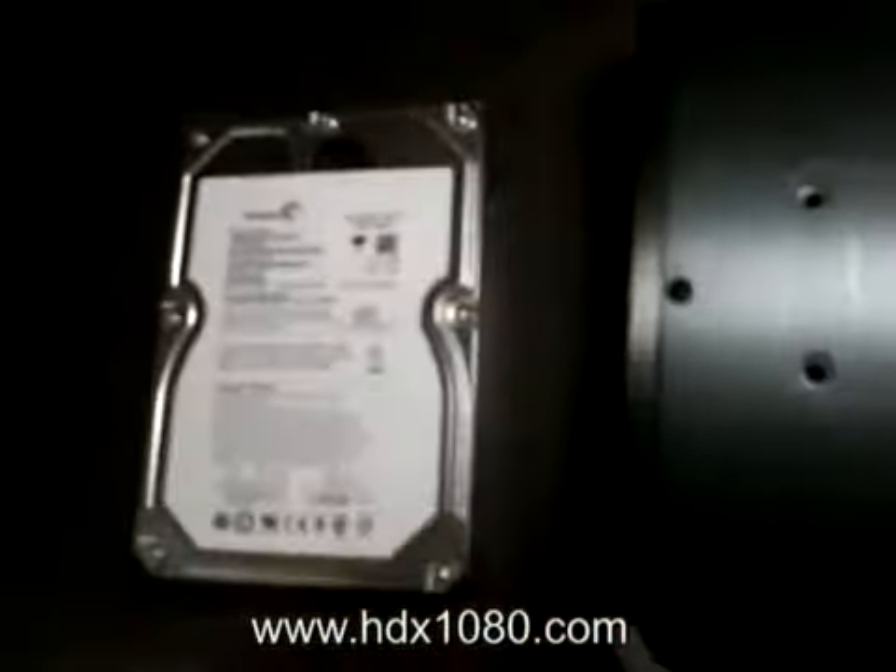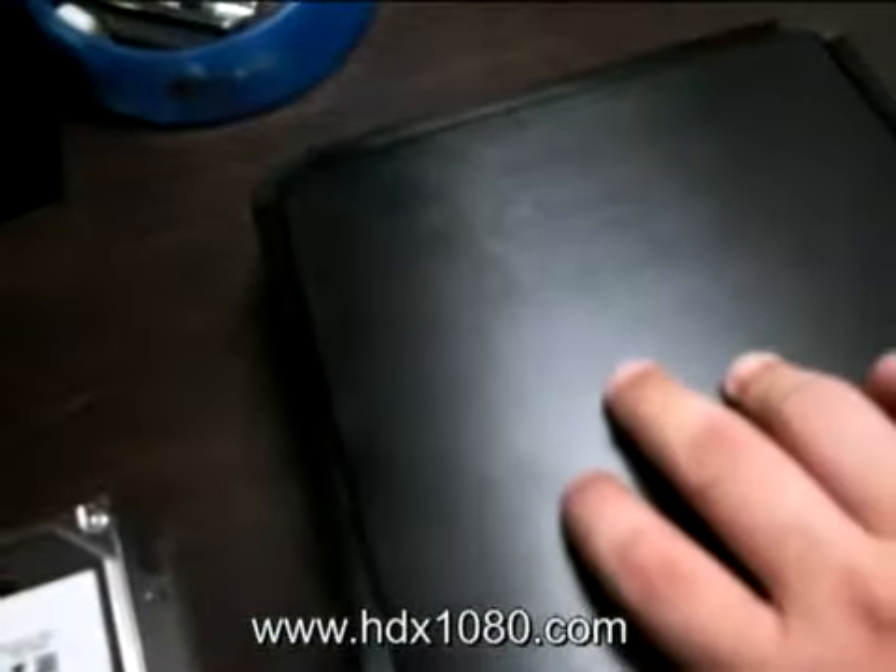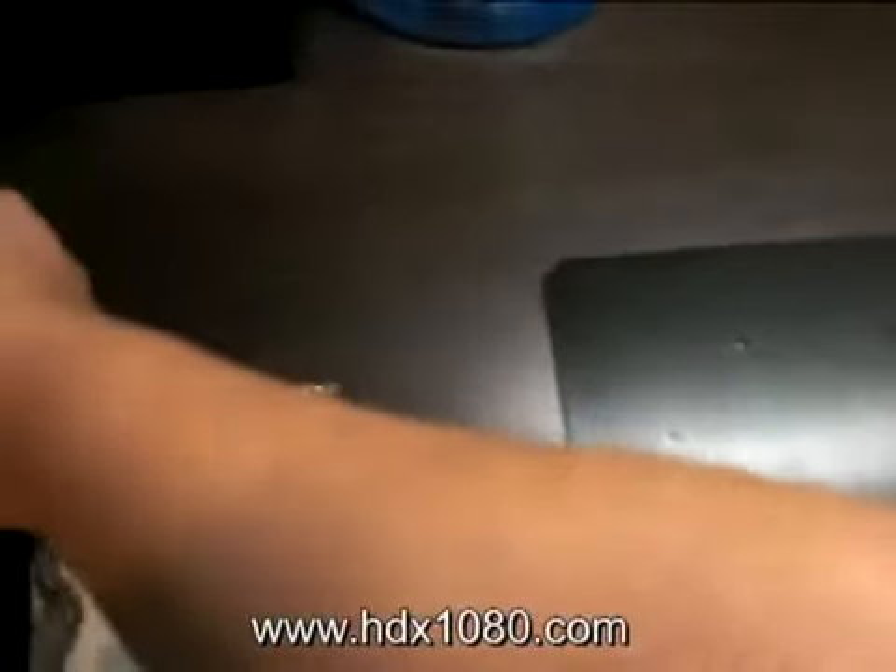Make sure you know where you put the screws. I'm going to flip over the HDX1000 to expose the inner part of the player — it comes off quite easily. This is the bottom plate and of course the PCB.